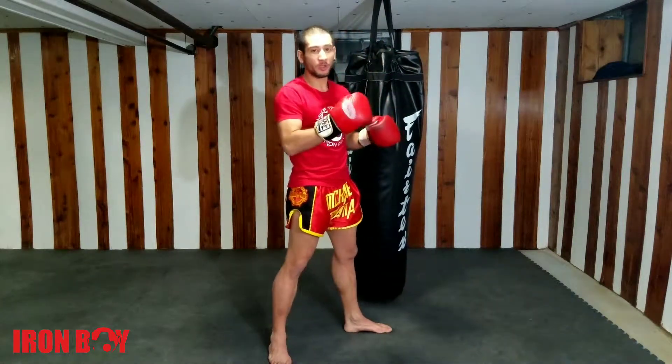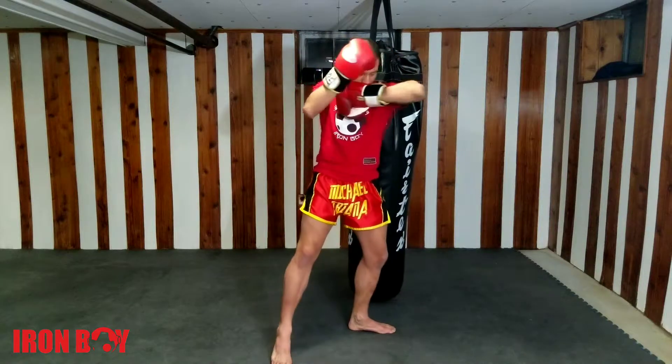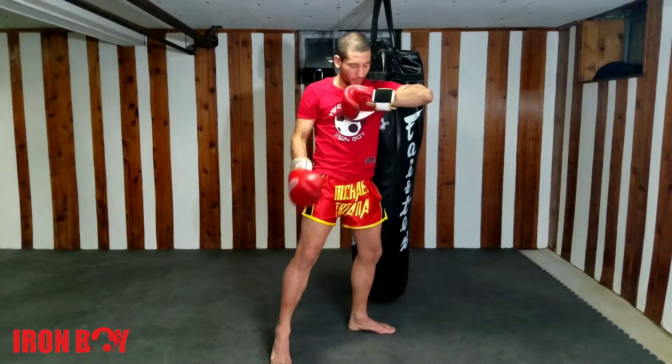This is called a horizontal elbow. From here, hand to the chest and then I turn just like this. My foot is going to be just like this with my heel up.